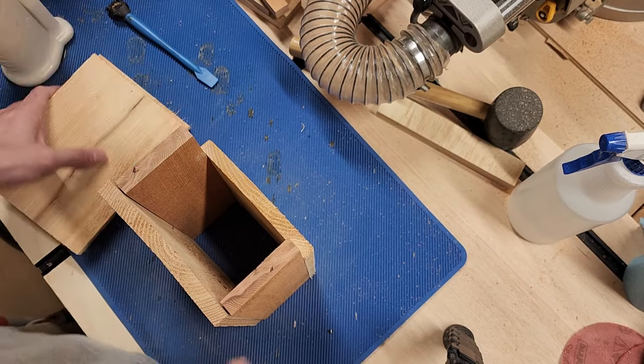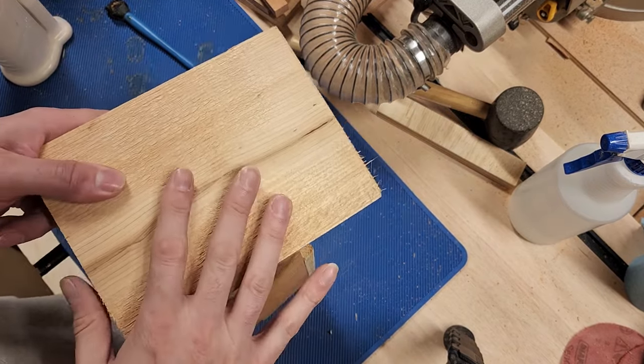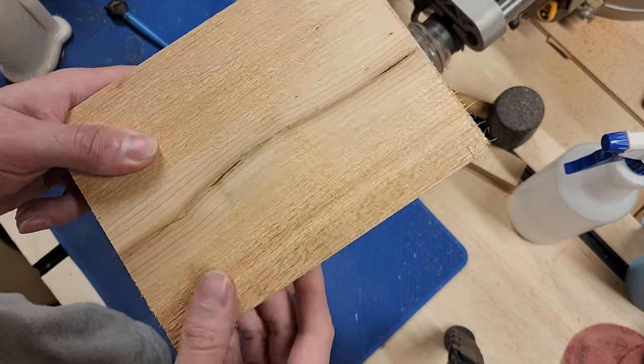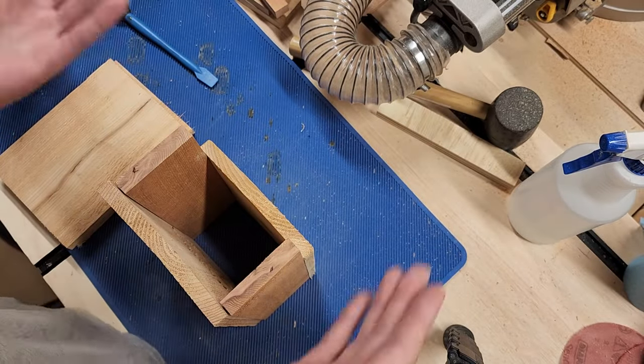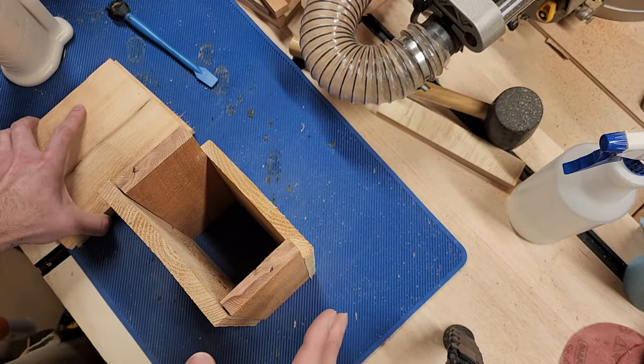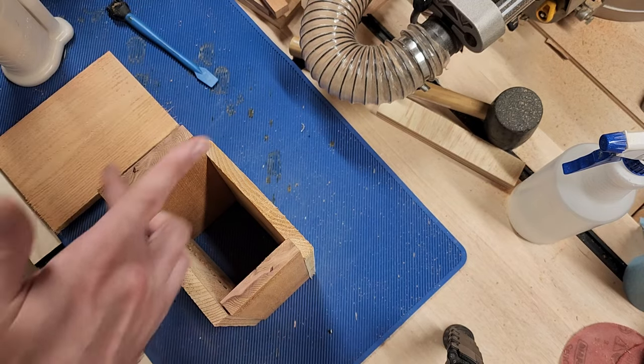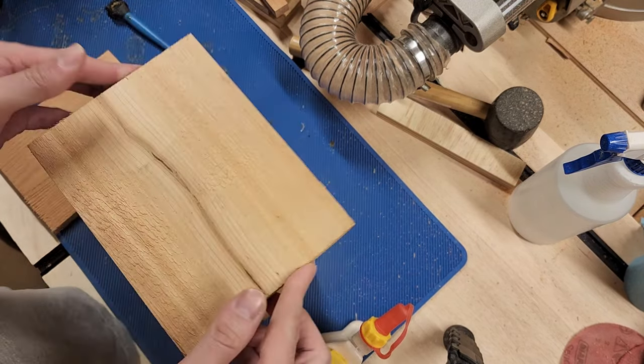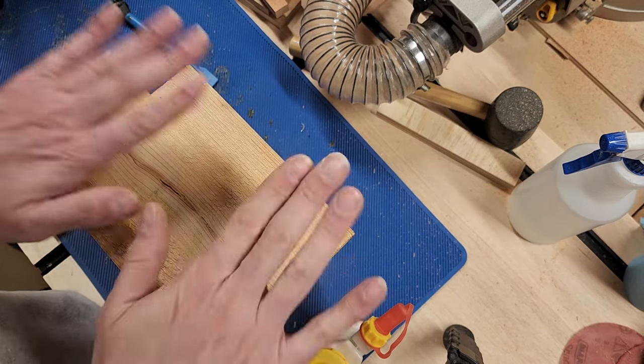So we're going to use our imagination here. Imagine these are the six-by-seven-inch pieces that we cut. This one's a little longer because I used it on a previous project before I made this video. Same thing — put the bead of glue and get it glued on.